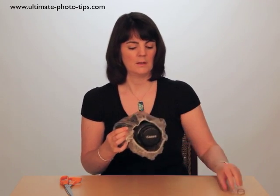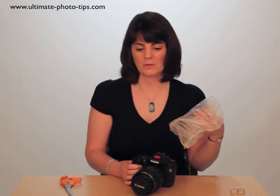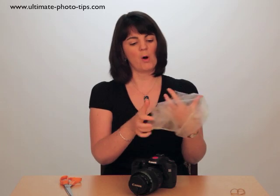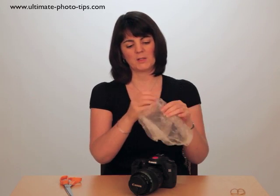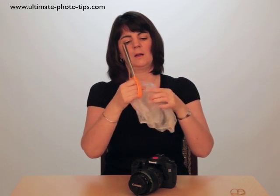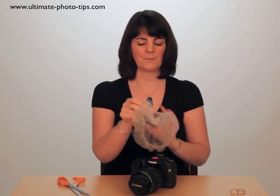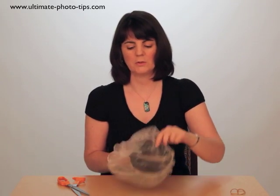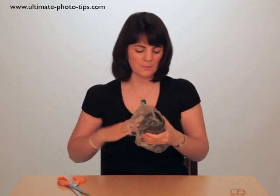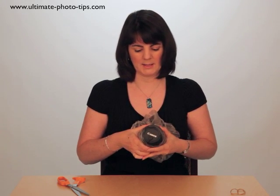Alternatively, you can put the shower cap on the other way around. For this, we're going to snip a small hole in the center of it — find the middle, use a pair of scissors, and just make a small snip. Now we're going to feed the lens through: find the hole and just pull it back until the lens presses through and it has a nice tight seal.